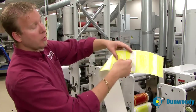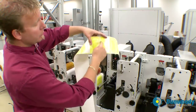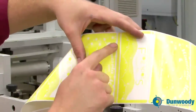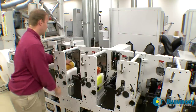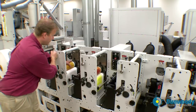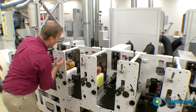So what I need to do is rotate the yellow print cylinder to register to the die cut. I need to bring the yellow print back, or retard it, about 3 eighths of an inch. I will do that by throwing the plate throw off switch off and moving the print cylinder 3 teeth.